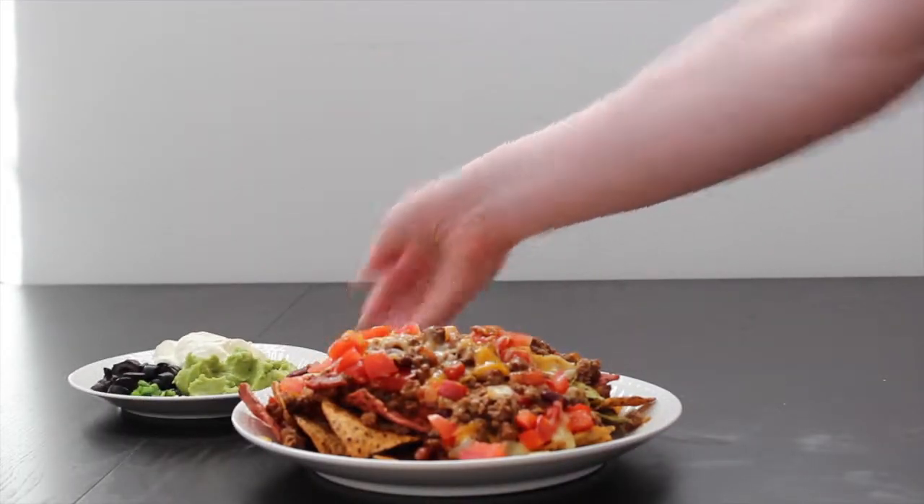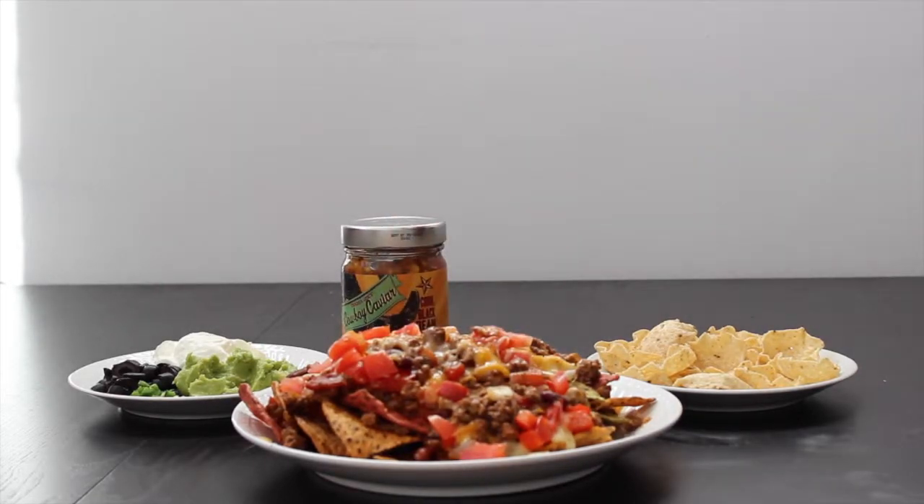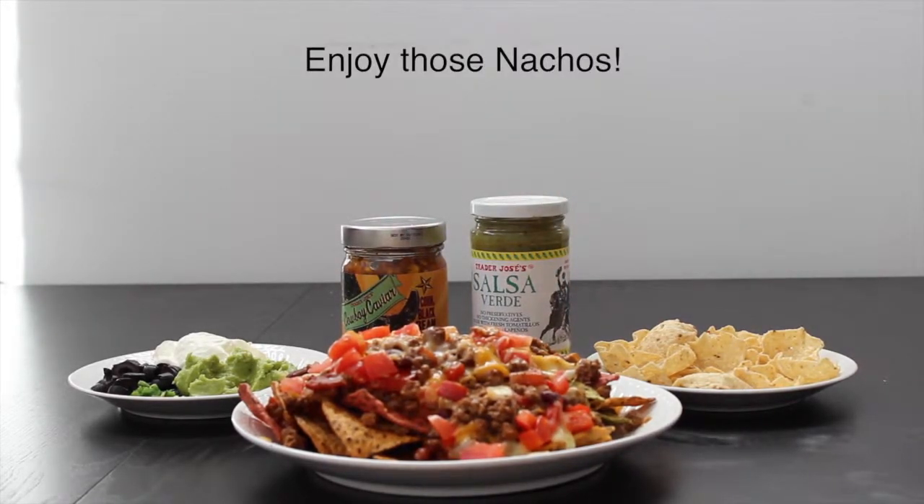Then add some guacamole and sour cream, a few chips, a variety of salsas, and enjoy your new snack.